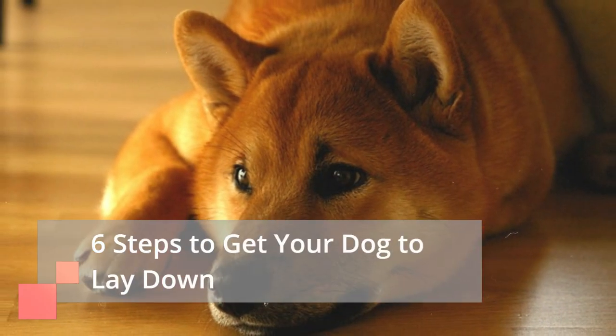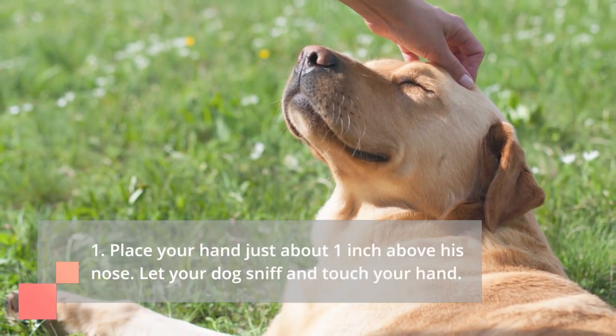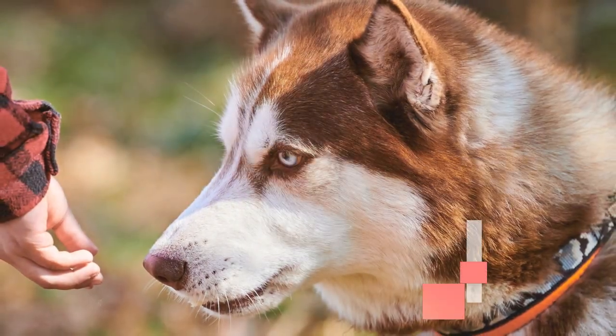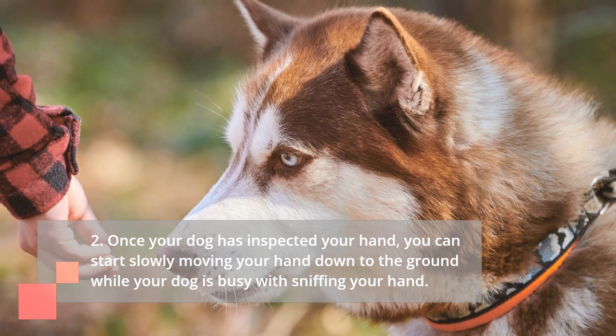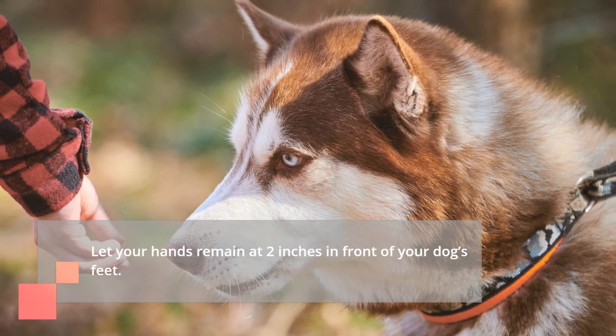Six steps to get your dog to lay down. Step 1: Place your hand just about one inch above his nose and let your dog sniff and touch your hand. Step 2: Once your dog has inspected your hand, start slowly moving your hand down to the ground while your dog is busy sniffing your hand. Let your hand remain at two inches in front of your dog's feet.